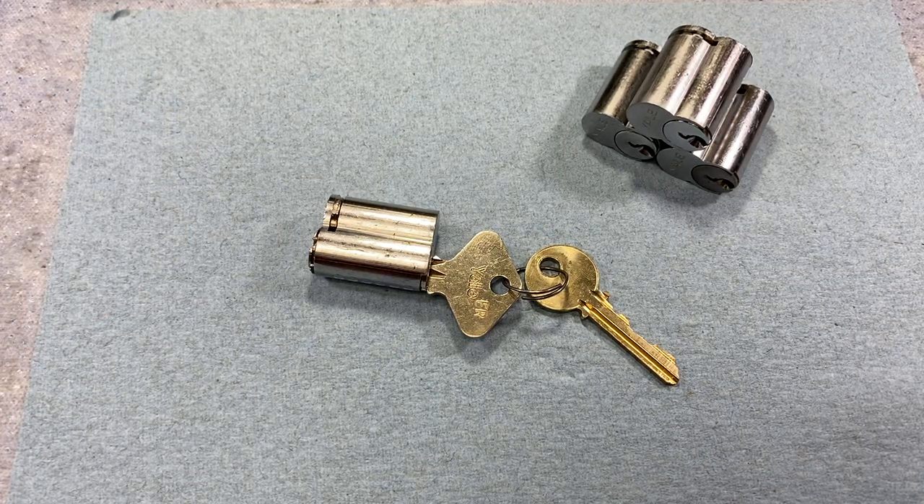Yale's Large Format Interchangeable Core. If you are already familiar with Schlage's full size interchangeable core then Yale's is going to be familiar to you.